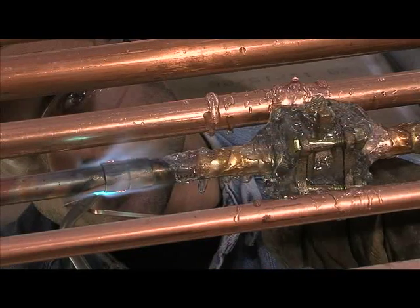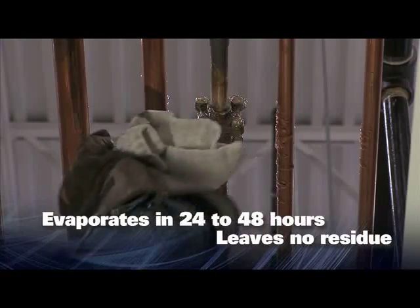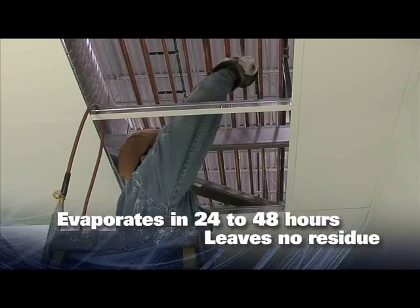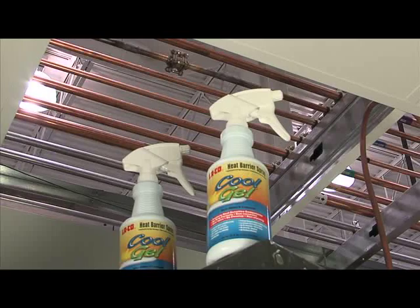As you are soldering or brazing, the gel begins to evaporate as the flame is applied. Wipe CoolGel off of the equipment when you are finished. It will not leave any residue behind. CoolGel makes your installation efficient and safe.